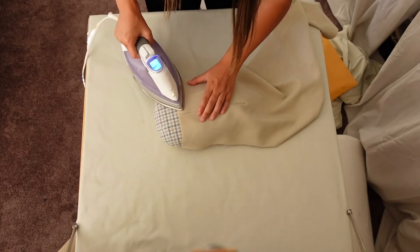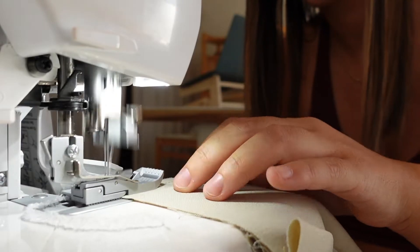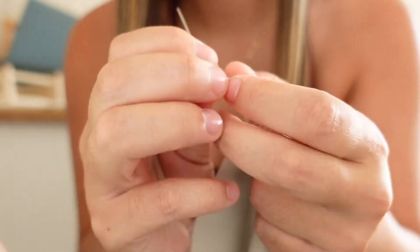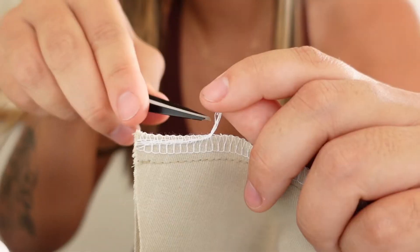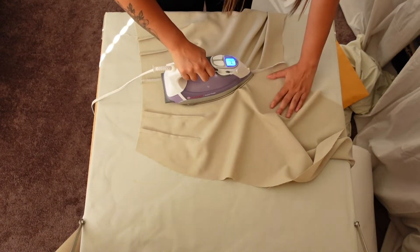Now that our darts are in place, we're going to iron them to the center back. Now that the pressing is done, we're matching up the crotch curve and we're going to sew it at a one centimeter seam allowance and then serge the edges. The back of the trousers is all prepped and now we're going to work on the front side of the trousers.